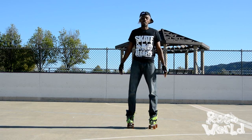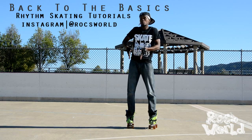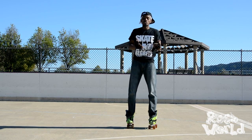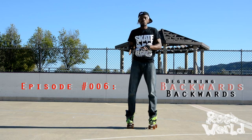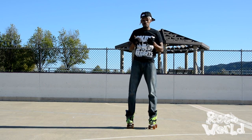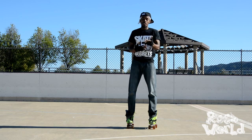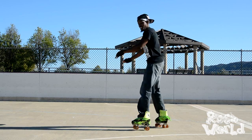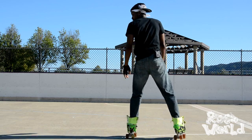Today what we're going to be doing is backwards skating, and this backwards skating is going to prepare you for what we have later on in the week. I'm going to show you guys quickly how to turn around and skate backwards, show you the different techniques I use to actually keep going, and then the rest is up to you. Let me show you how to actually turn around and skate backwards.